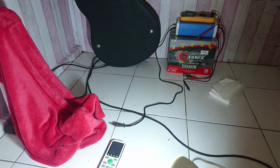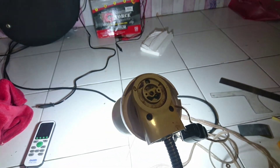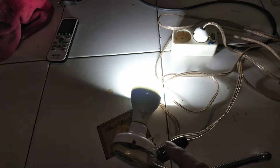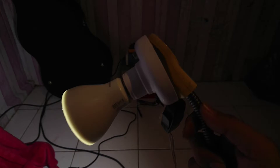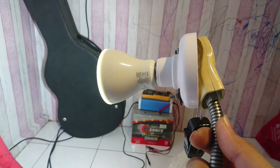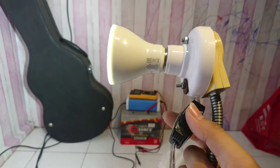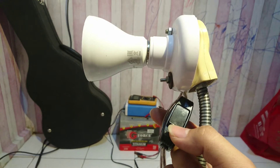Desk lamp or standing lamp — something like that. Do you want to copy my idea? It's quite simple and very cheap. The total cost here in Balikpapan, Borneo is about five dollars, including the socket.